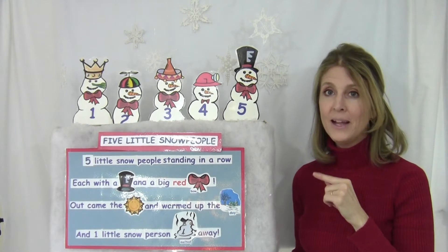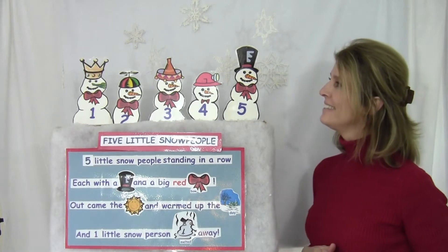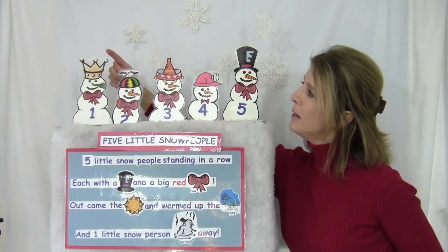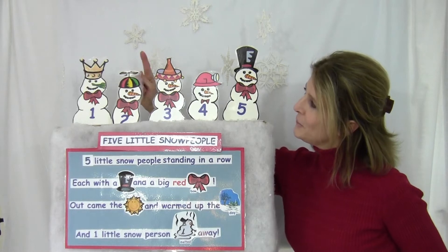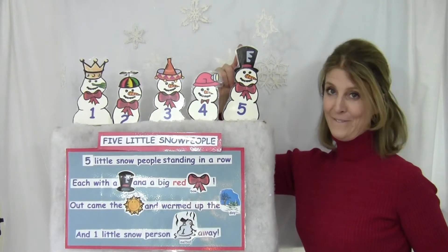You're right — snow people. And you can even figure out how many snow people. Let's count them together. I'll tap them and count them. One, two, three, four, five.